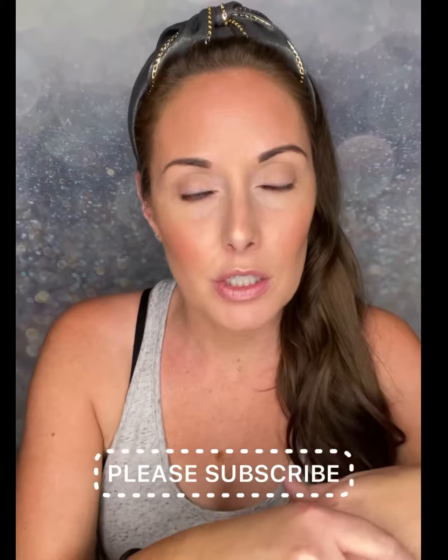Hi guys, my name is Kimberly Oliva and I'm an independent artist with Saint Beauty. I just went live over on Facebook, so I'm going to share that video here.